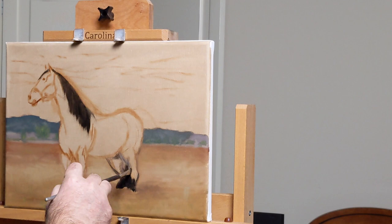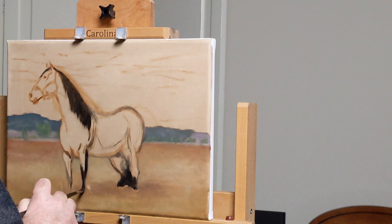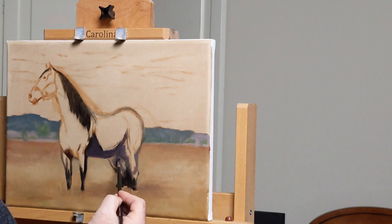I painted a little bit of the background just to give myself something to work against, trying to keep the outside of the horse — all those edges — soft. I'm going to do some landscape painting back in here as well, and since I don't do a lot of landscape painting, those tend to be maybe softer than some more traditional landscapes.